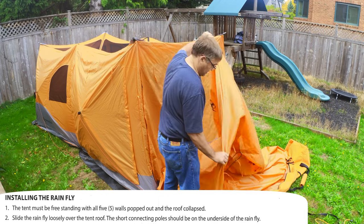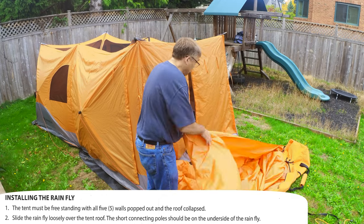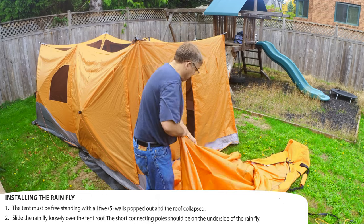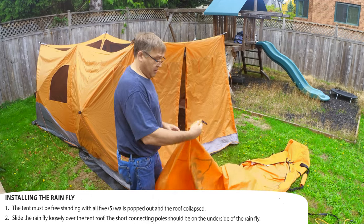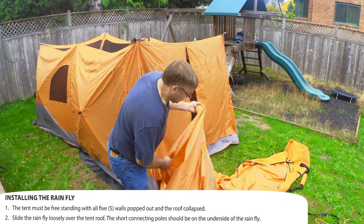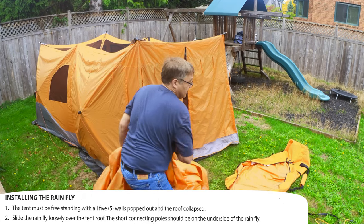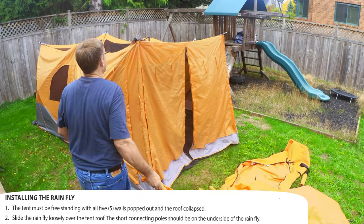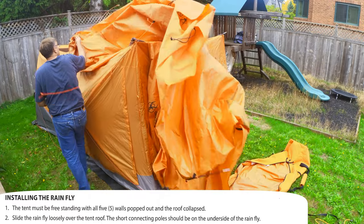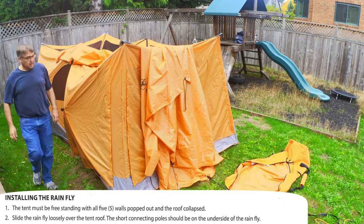The rainfly is huge, and the most important thing when you start working on it is to find one small clip that attaches to the far side of the tent — that's this clip here. That goes on the short side of the tent at the far side. I hang onto that and drag the entire rainfly over so it's positioned at the back.